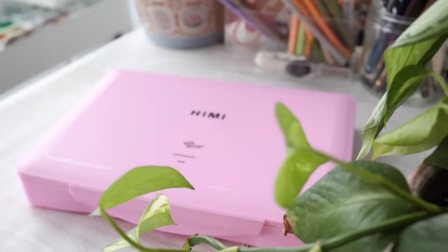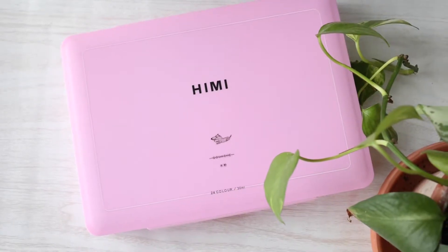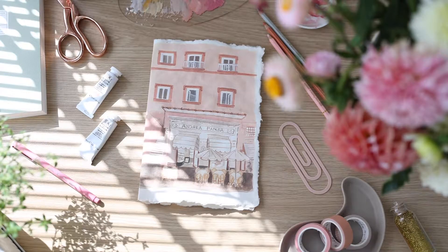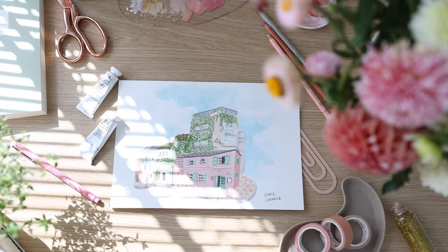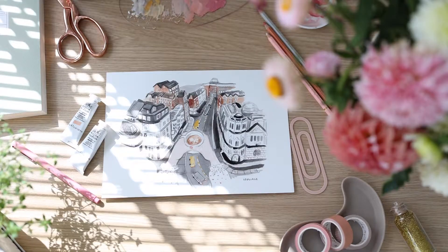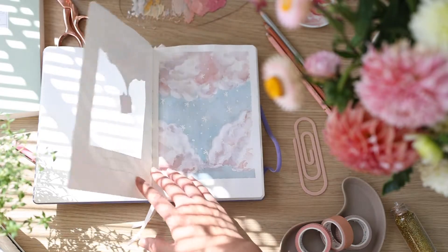Hello again. I will be reviewing the Hemi Jelly gouache in this video. Before we do that, let's talk about what traditional gouache is. Gouache is an opaque watercolor and it can be re-wet and dried to a matte finish. It can also be used similar to acrylic paint in an opaque painting style.